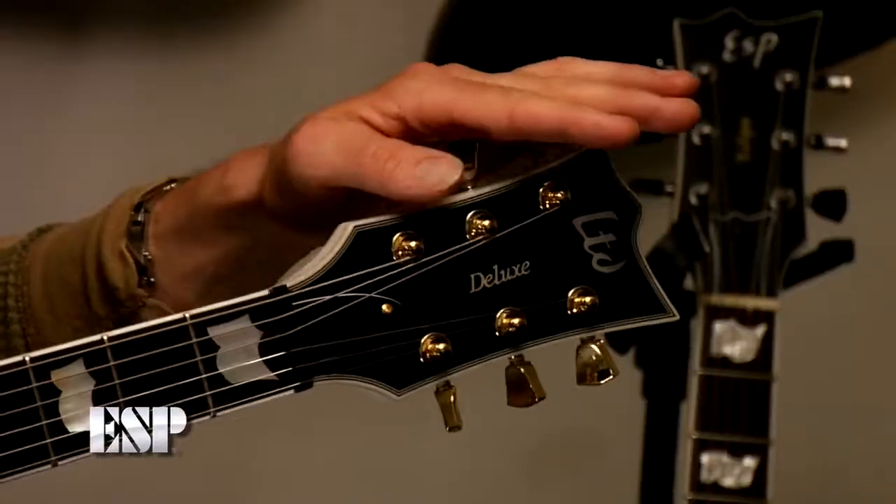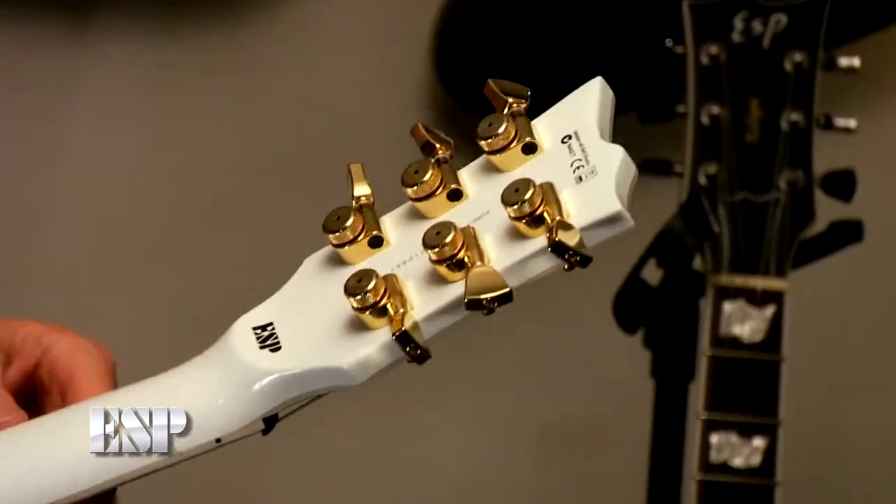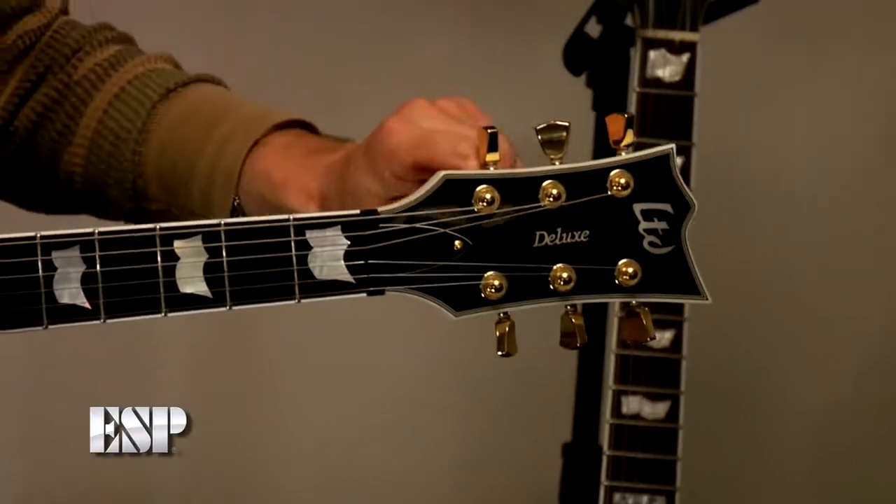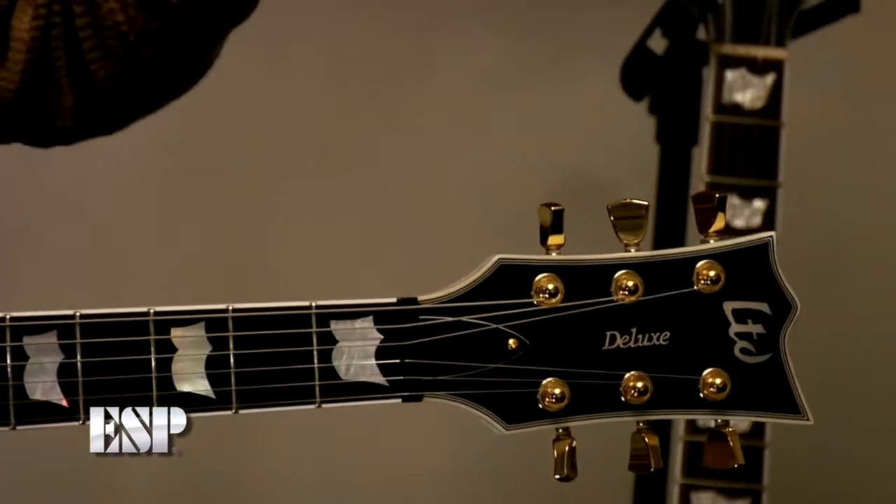Let's have a look at the tuners on this guitar. They're ESP locking tuners, so all you need to do is unlock it here - just one turn - and you can take the string right out. If you break a string at a gig, throw it through there, lock it up, and you're good to go. You don't have to sit there for 20 minutes winding a string on.